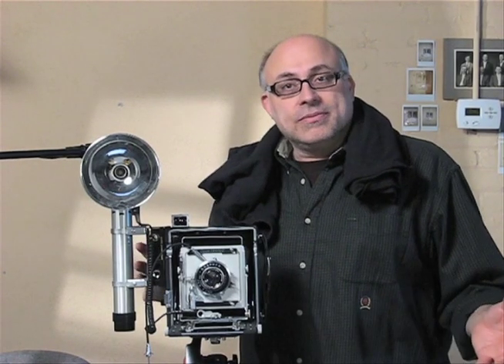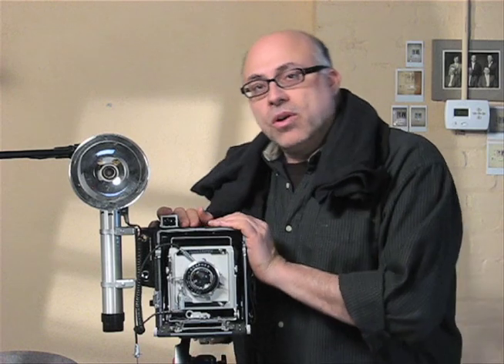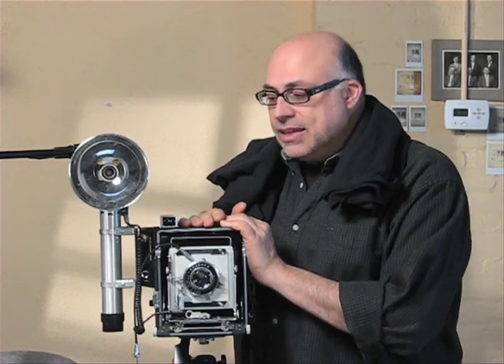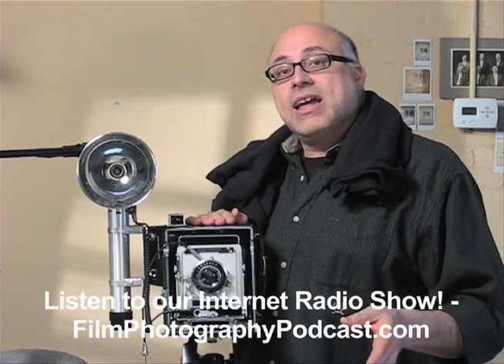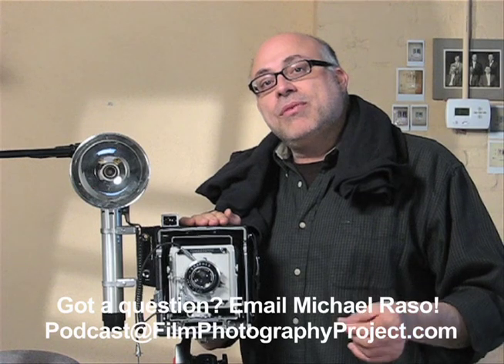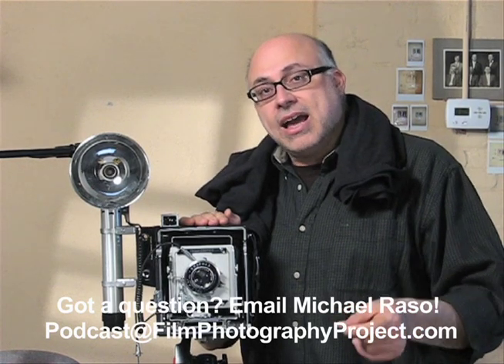This is really just a starter — a continuation of our first video — to get you motivated to get out with your Crown Graphic camera. These cameras are readily available and I think you will have lots of fun with it. My name is Michael Rosso. You can find me at filmphotographypodcast.com — that's the radio show I host — and you can send me an email at podcast@filmphotographyproject.com. Thanks a lot, we'll talk to you very soon.